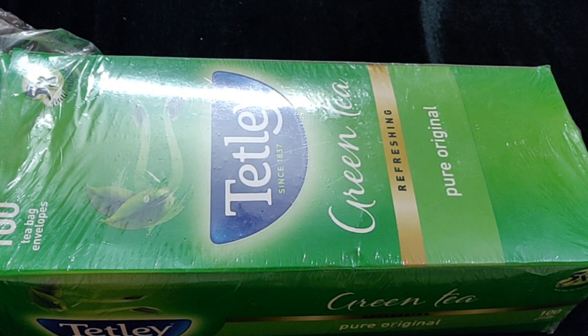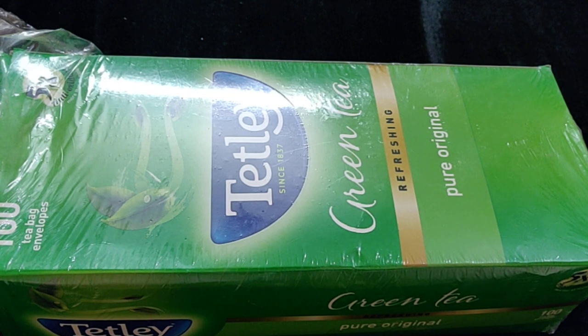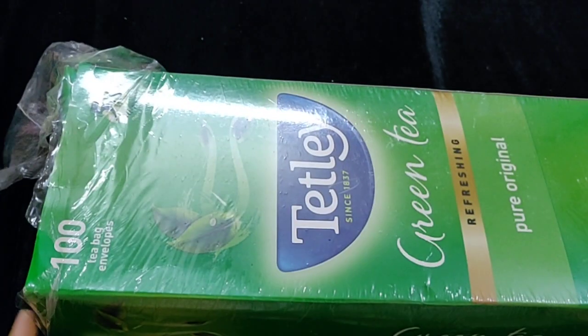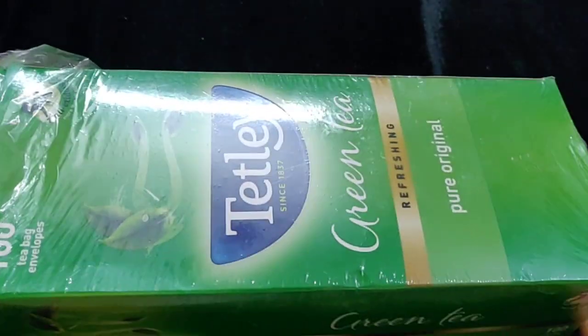You should drink green tea in the morning or evening, especially if you have had a lot of heavy food. You should drink green tea, and the best part of this packet is that you get tea bags here.